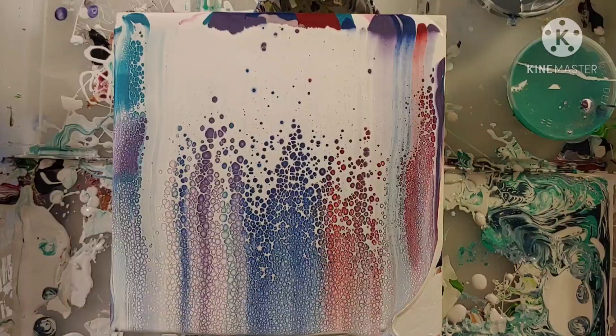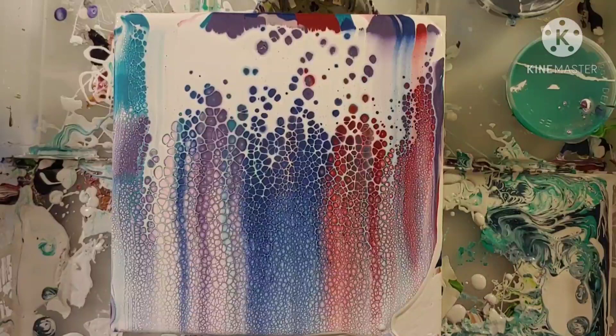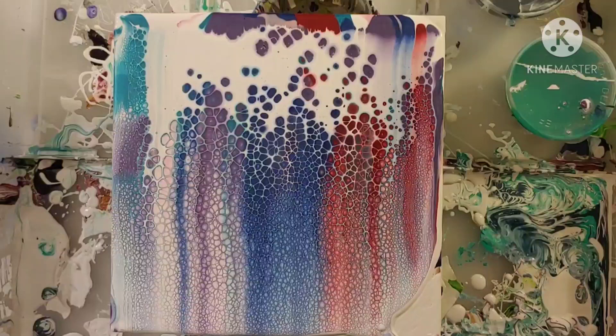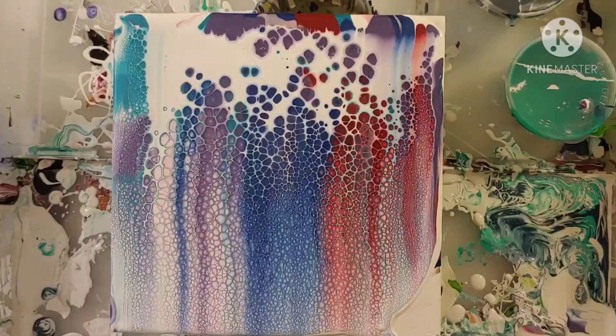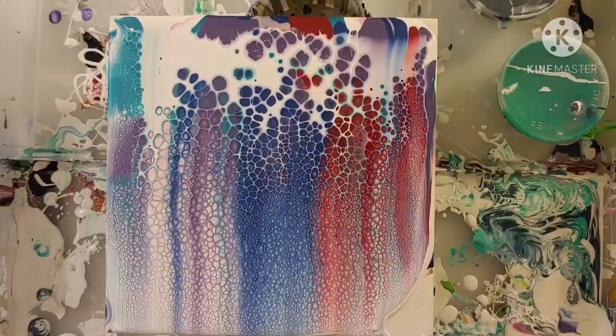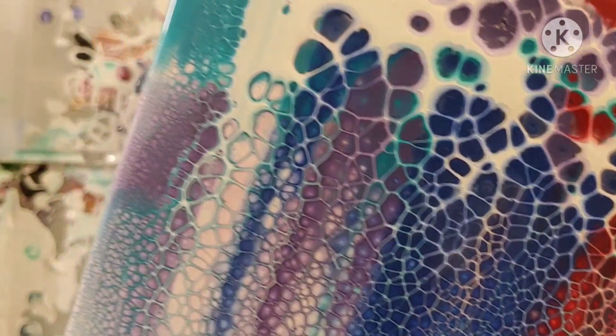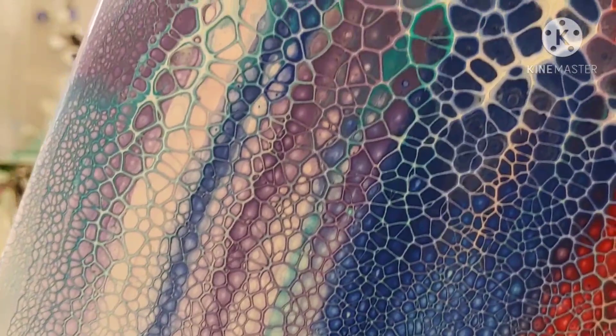Wow, check out those cells — it's like they are just forming without any problems. I'm loving the colors and how they're mixing together. The reactions were very, very nice. There definitely may be some things going on in the metallic paints that are causing a really nice reaction. As you can see, we got lacing, we got cells, we have ghost cells, and they're all so compact to each other. I'm really just loving this.